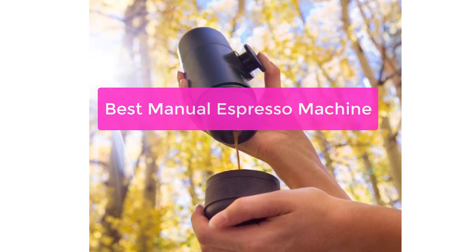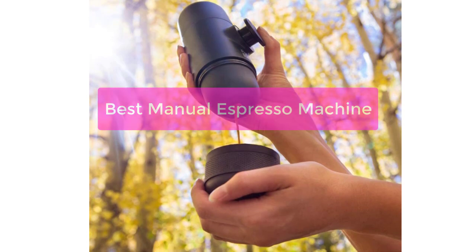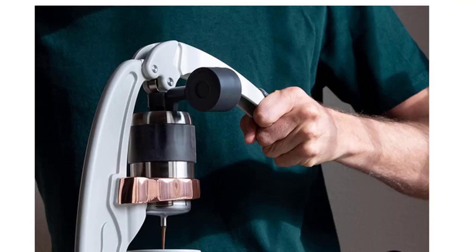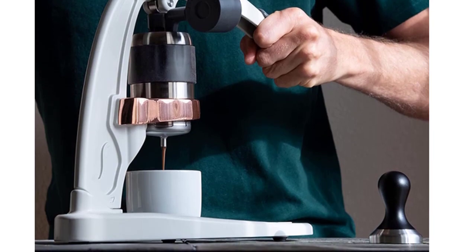Are you looking for the best manual espresso machine? You've come to the right place. We've compiled a list of the top manual espresso machines on the market, so you can find the perfect one for your needs. Whether you're a beginner or an experienced barista, we've got the perfect machine for you. So let's get started.